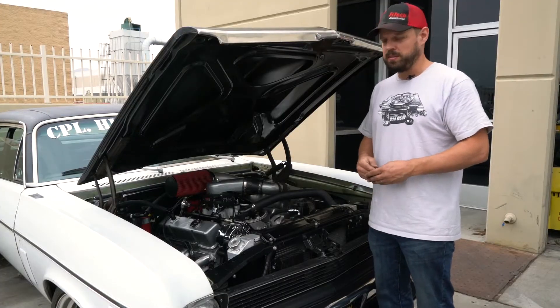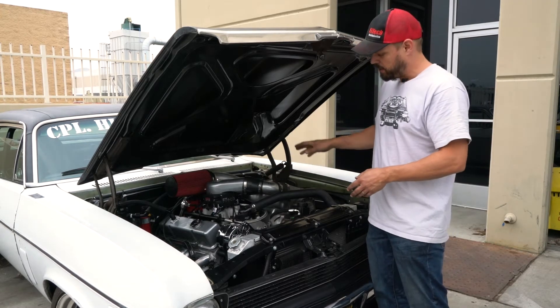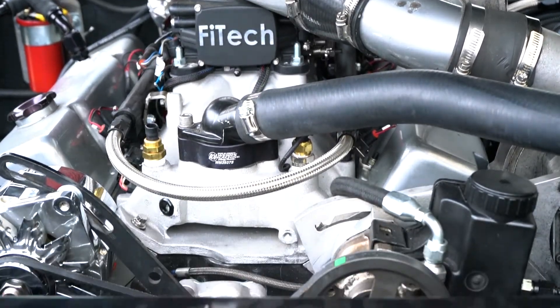For the cooling fan operation it's also very critical to have the temperature sensor on the hot side in the engine so that we get an accurate reading of the engine and not the radiator.